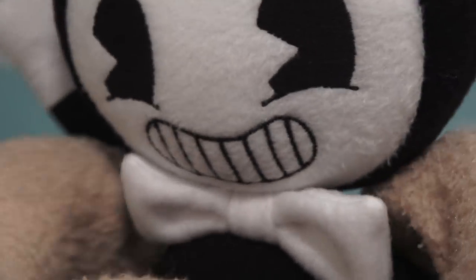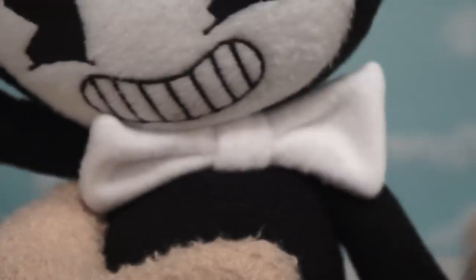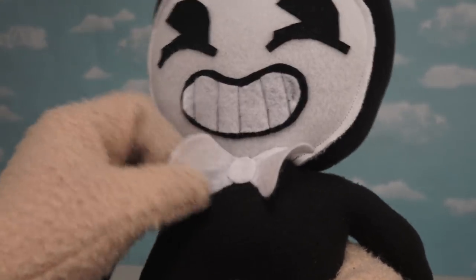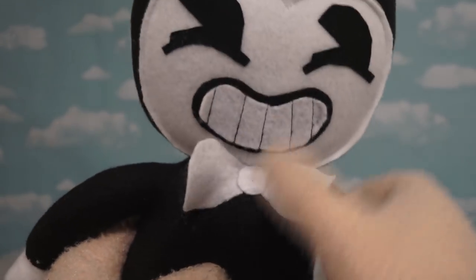They even went the extra mile and stitched around all the outside to make it look really fancy. You can tug on it, push on it, and it won't rip or tear either. This other plushie, though — it looks like if you just touch it, it's gonna fall apart in your hands!